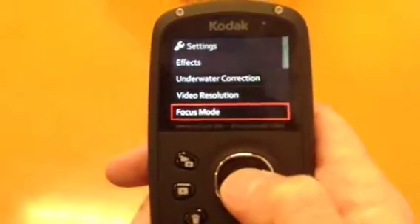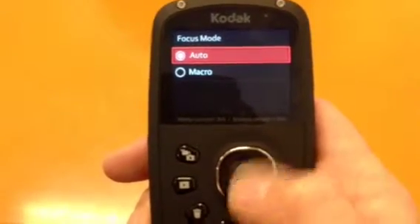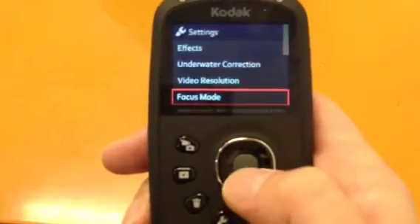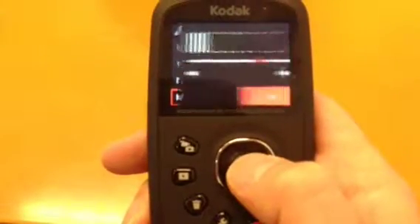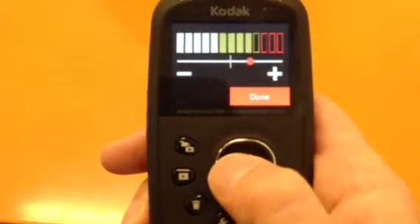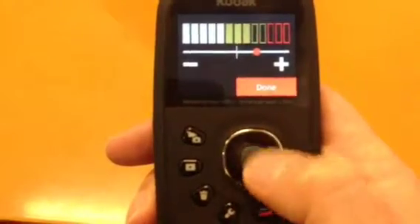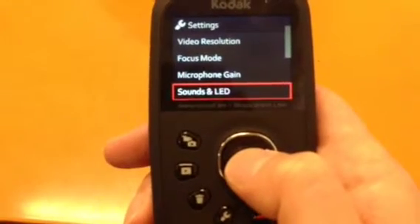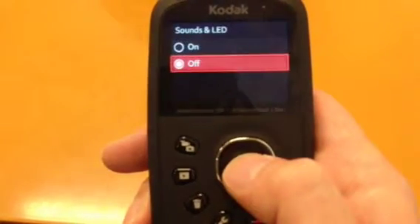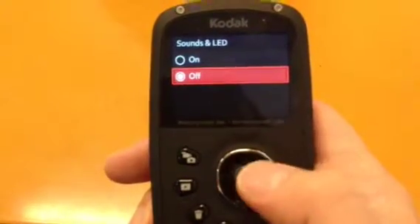Focus mode can be set to auto or macro — I prefer auto, it's just easier. There's also a microphone gain setting, which I have set not too high but pretty good. And there's a sound and LED setting, which is useful because you don't always want sound. I usually have it turned off so I can secretly record people — they just think I've got a camera in my hand.